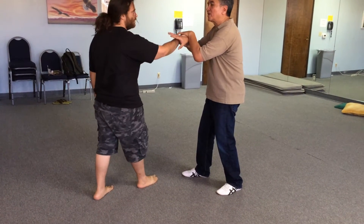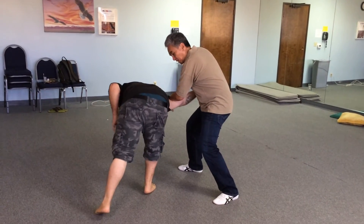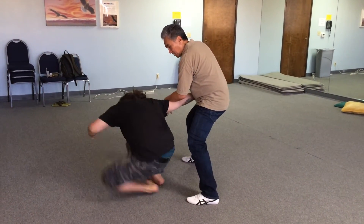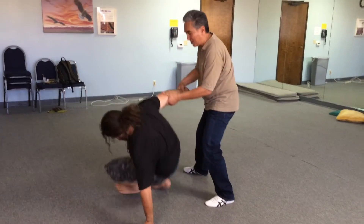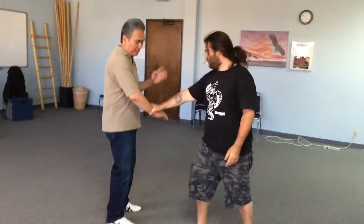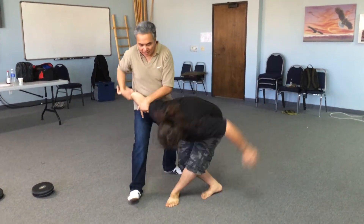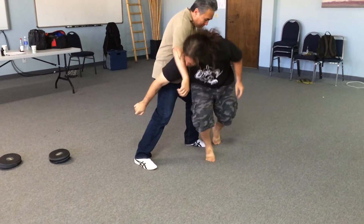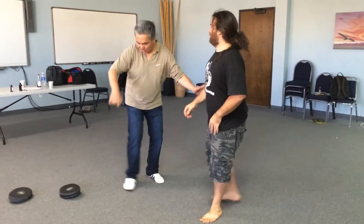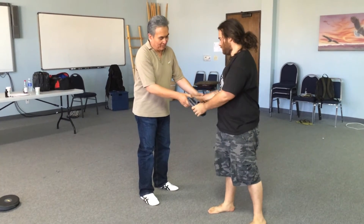Let's say he tries to straighten the hand up, and now I can't get the bend. So then I'll pull it down this way. This is your Taiji right here, the lock here. So once I get it — if he strains out the arm, then I can't — then I go down here, so from here I can come across. I think I've shown that before.